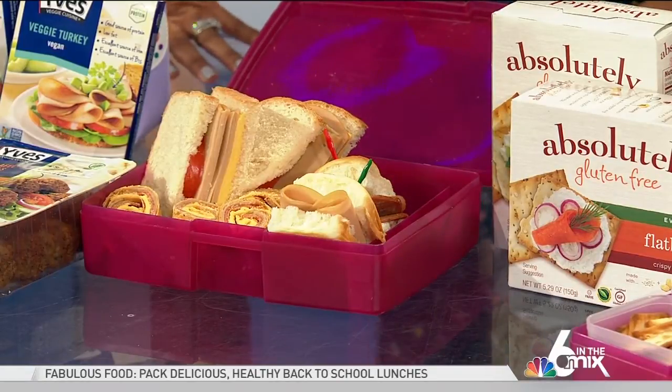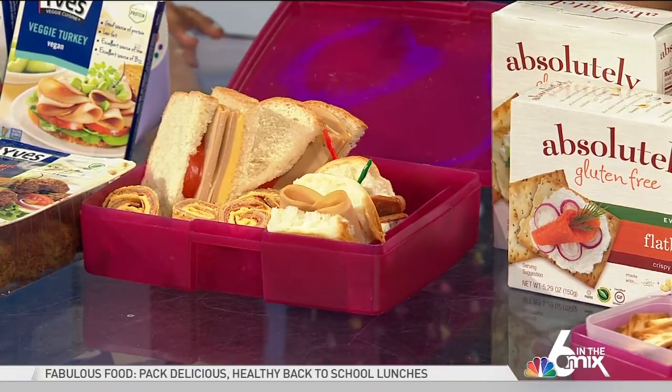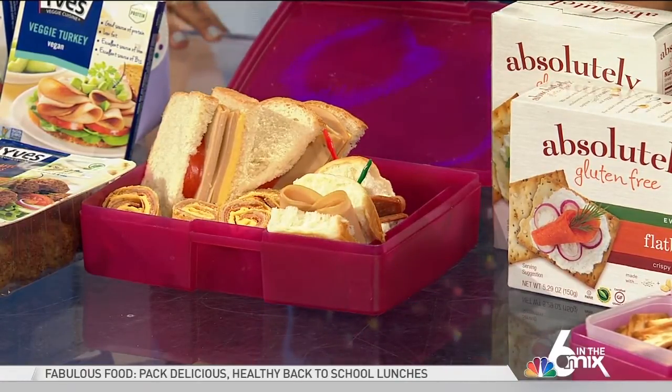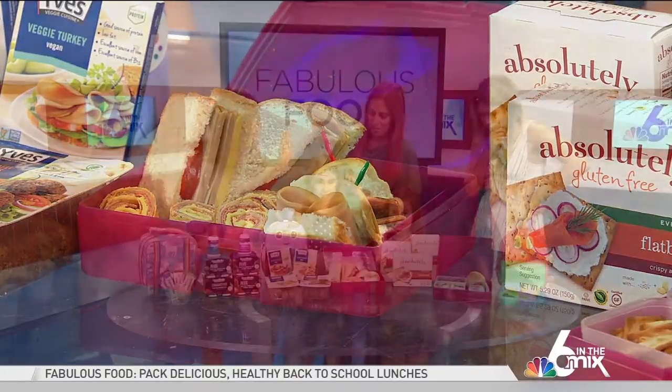This is interesting because believe it or not, my kids get health-food shamed by their friends — if they're eating something a little too healthy. But this is a little trick: they'll never know. And she is absolutely obsessed with their veggie salami. Obsessed.